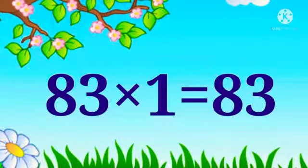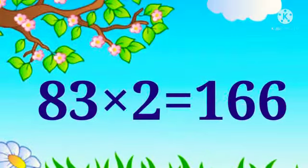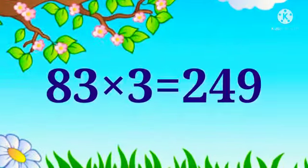83 x 1 is 83. 83 x 2 is 166. 83 x 3 is 249.